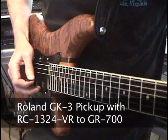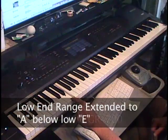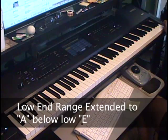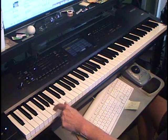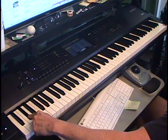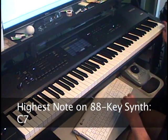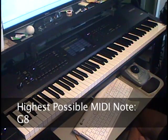The GR700 MIDI input extends the range of the GR700. Normally the lowest note on the GR700 is low E on the guitar. The MIDI input extends this to A below the low E on the guitar, adding another fifth to the lowest range of the synth. If you play below A below E, the octave repeats. The highest note on an 88-key synth is C7, but the GR700 will respond to G8, the highest possible note in the MIDI specification.